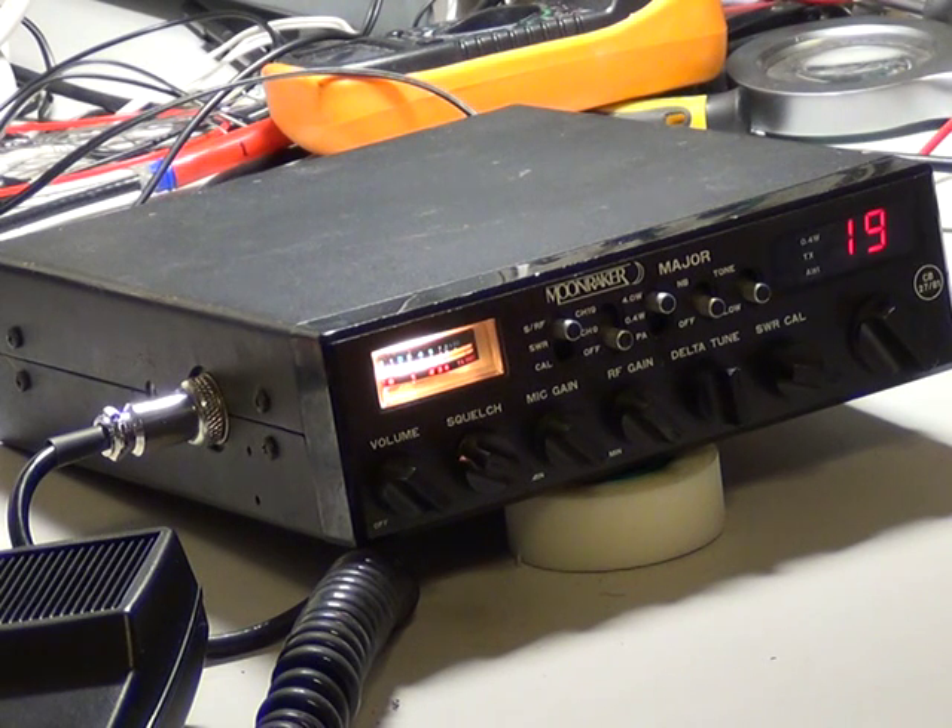So here we are — we're on channel 19. It's Friday evening at twenty past eight in the evening. We're 35 miles from the nearest city, and it's not said anything.